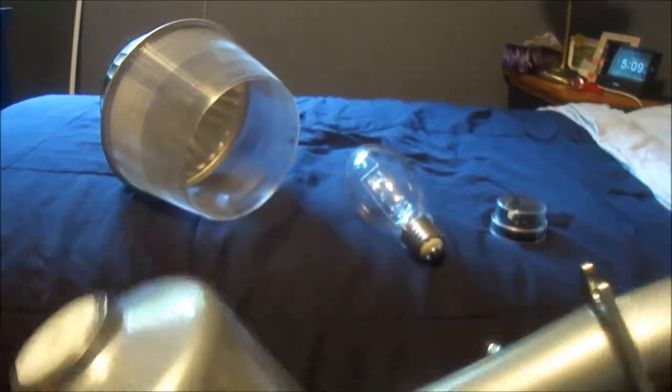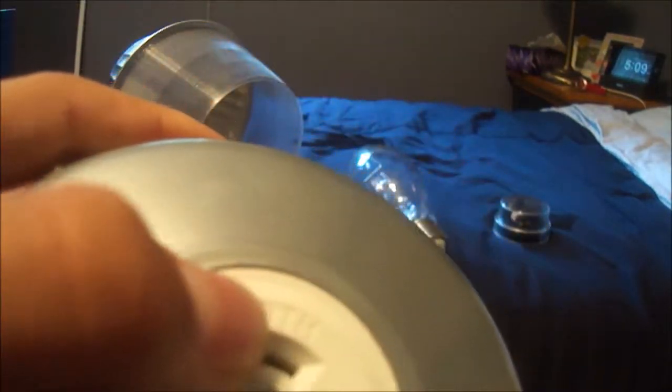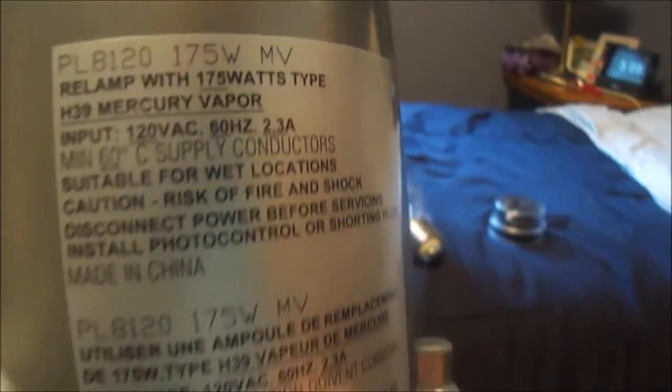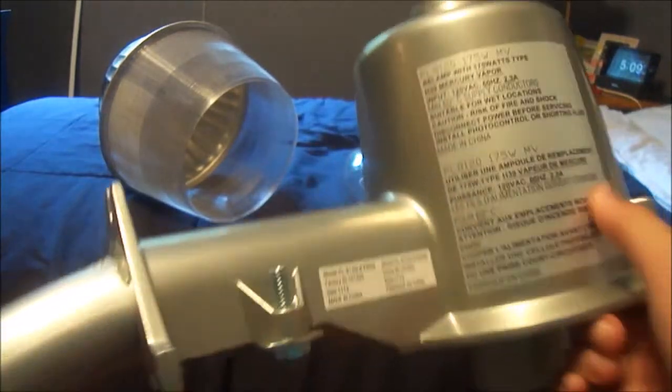On the top is the photo cell socket. It says 'north,' so that's the direction you point the arrow when it's all installed to make sure it's installed correctly. On the other side it tells you all your information on what environment to use it in, how many watts it can take, and everything. This is the main part, and you can't run a light bulb without this part.